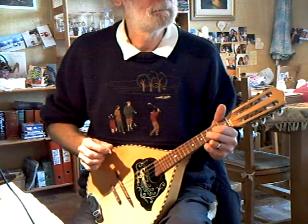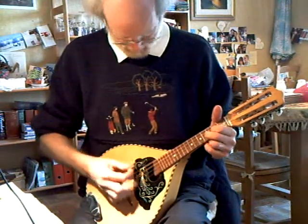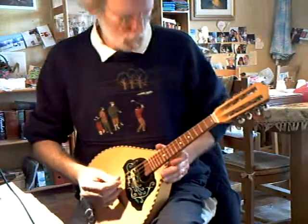It's really quite mellow. Reasonable volume. Sustains okay. Really nice and ringing on the bottom strings.